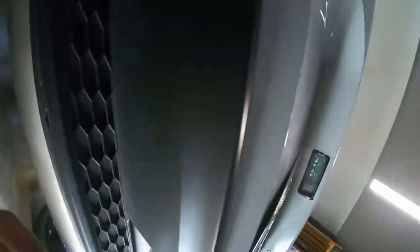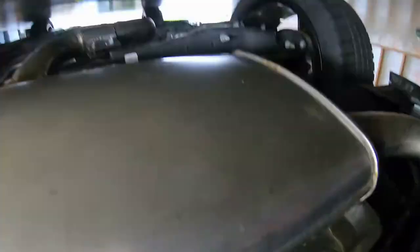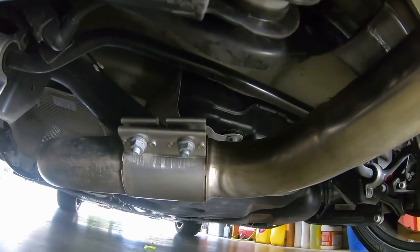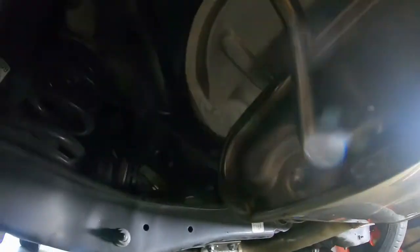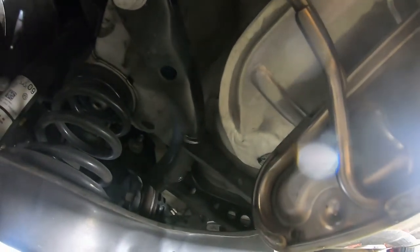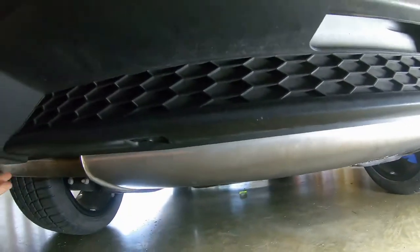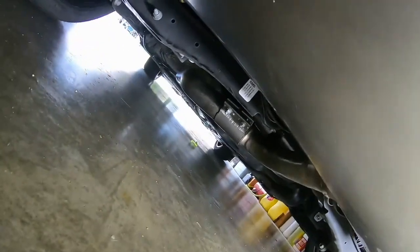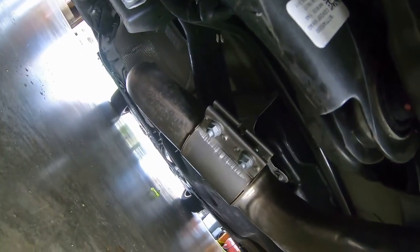Alright guys, let me show you what we got — perfect. I've just about got this synced up and aimed. I'm going to adjust it a little bit to get it just where it should go, then tighten it up and we should be good. Looks like it's going to be good.